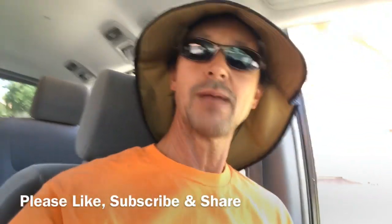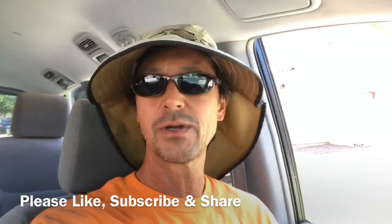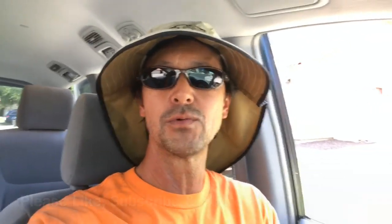Before I get started, two quick things to remember. Number one, please remember to like and subscribe to this channel and share it with any friends that you have who have their own pool and might be looking to save a dollar or two servicing their pool themselves.